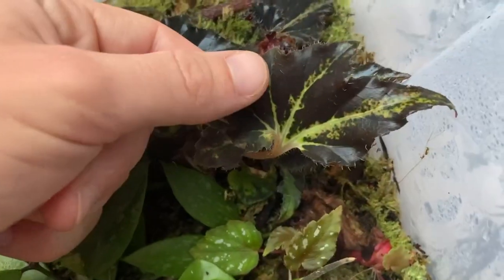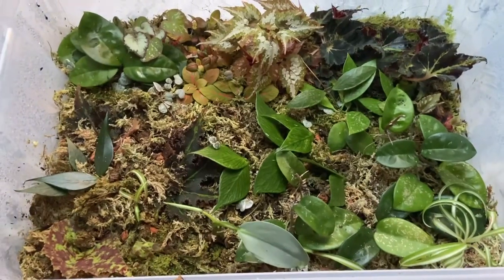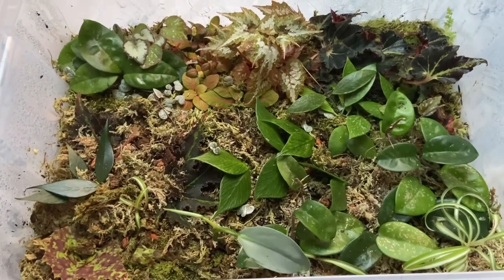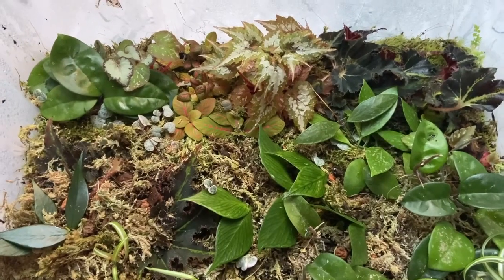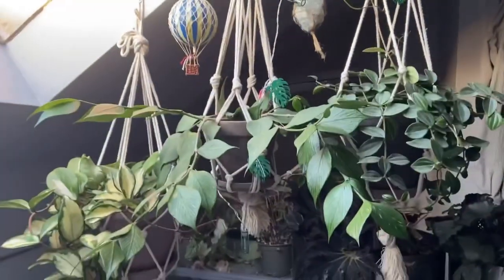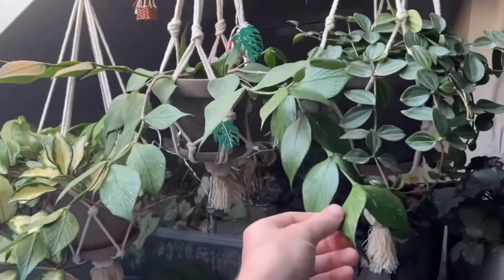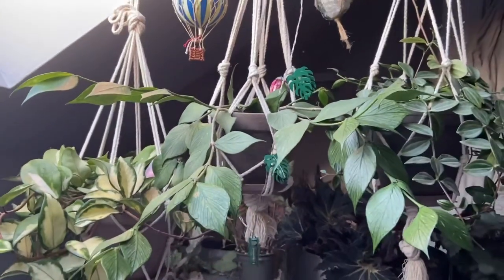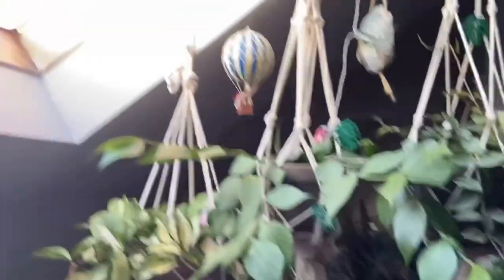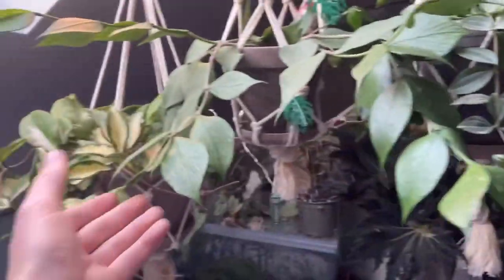I think that's probably it for this video. I just wanted to show you this propagation box and I'm so happy with all of it. Just up here is where I have my adult Hoya polyneura - it's really big and lovely. It has tried to flower a few times but never really come to anything. We've got some beautiful sunshine outside right now, and I've just been cutting the ends off and propagating them.